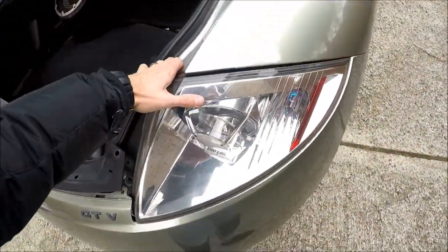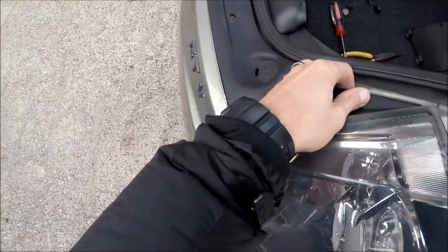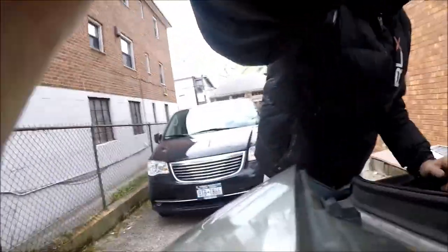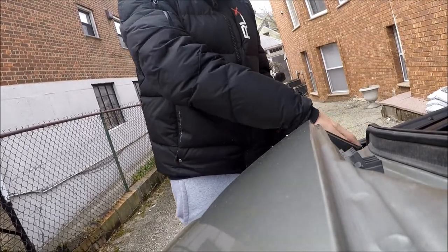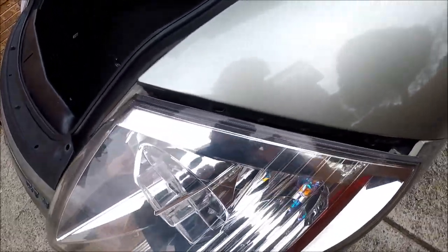I got my nut out. Now let's remove the light — you should be able to easily wiggle it out. You should actually use two hands. And it just came out.